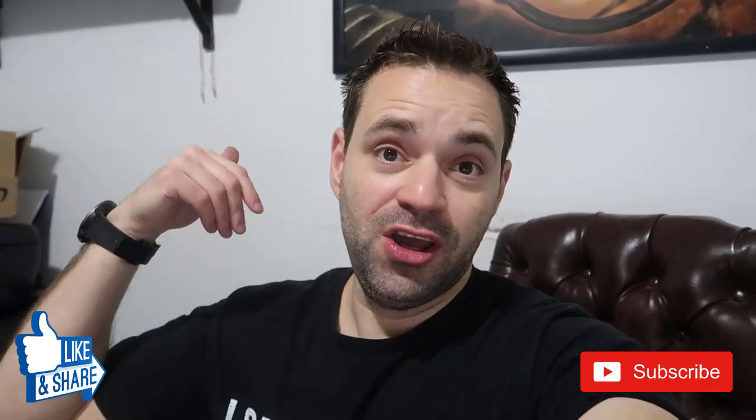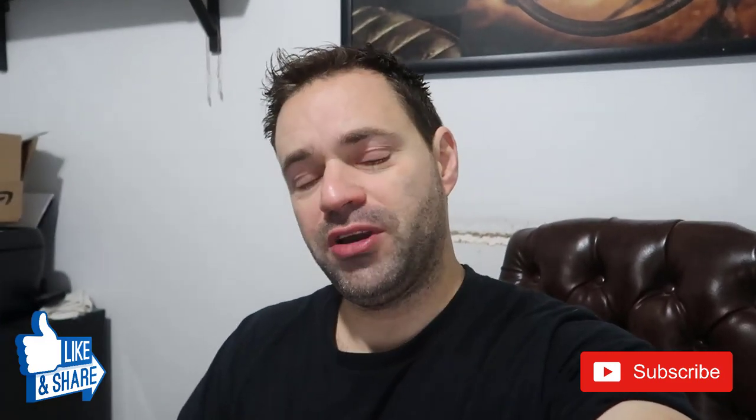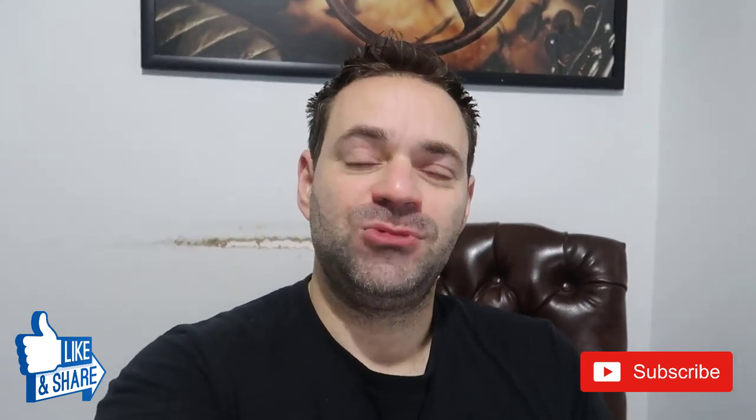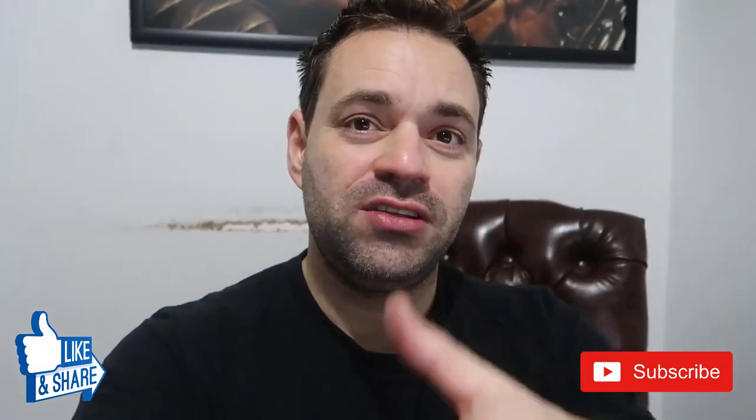If you're not subscribed yet, consider subscribing. It's 3 a.m. and I have to work tomorrow, so I'm going to get about four hours of sleep. Thanks for watching - I hope this helps you. Follow the next videos for the 2JZ build that I'm putting into my BMW drift car. Leave a comment and a thumbs up, and I'll see you on the next video.